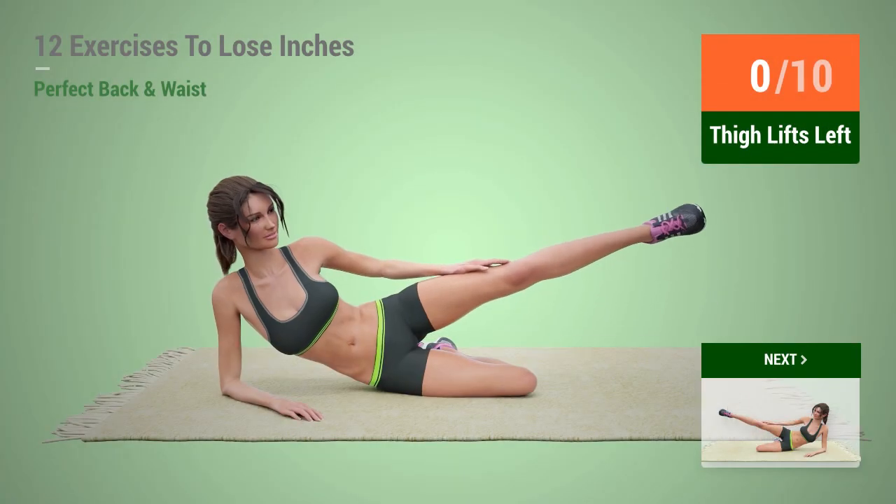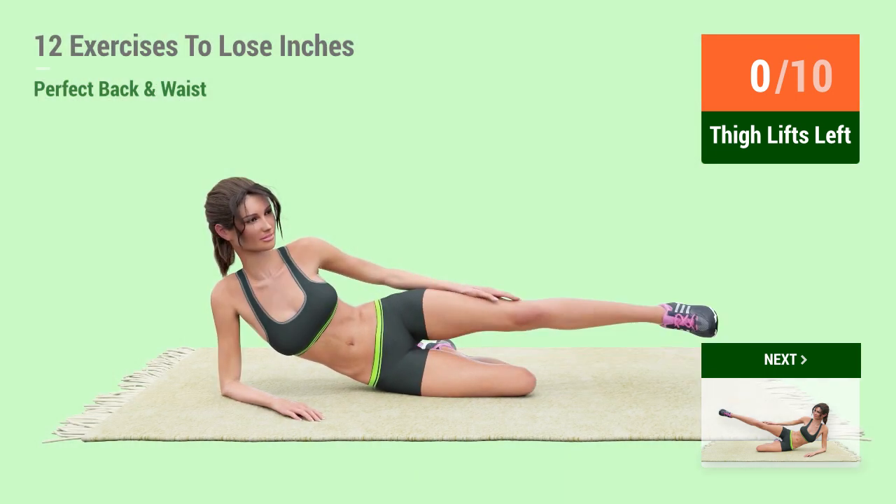Up next, thigh lifts. In 5, 4, 3, 2, 1, go! 1, 2, 3, 4, 5, 6, 7, 8, 9, 10.